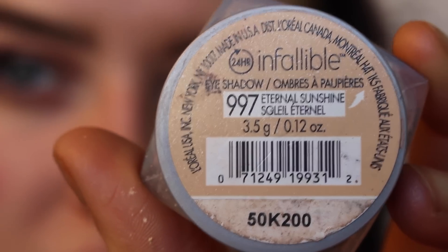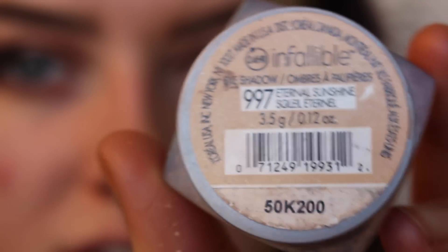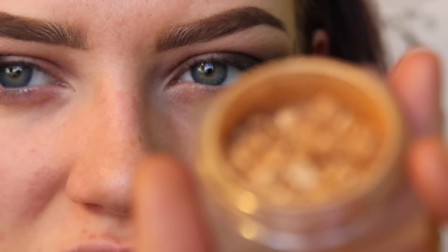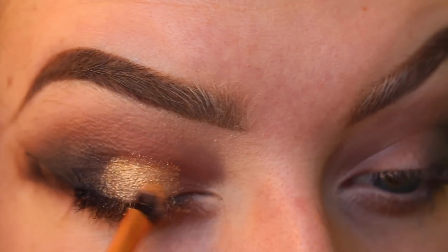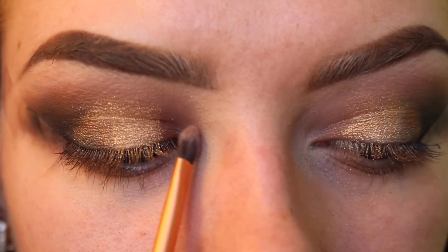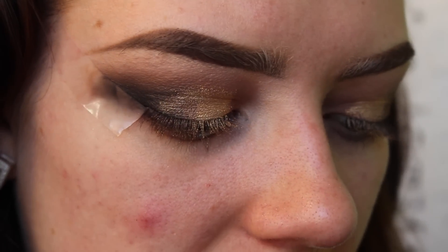I'm going to go in with L'Oreal's Infallible Eyeshadow in Eternal Sunshine — it's just a really pretty gold color. Now I'm going to go in with a very light shimmery color. Blush from the same palette is the perfect color — as you can see, I've already hit pan, I'm obsessed with it. I'm just going to apply that on the opposite side of where I applied the gold, all the way going into my tear duct.